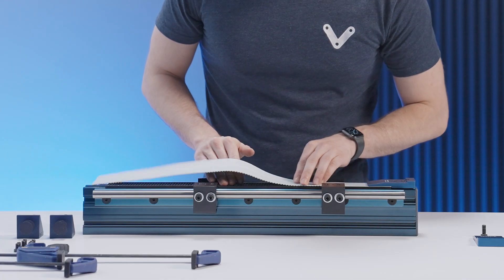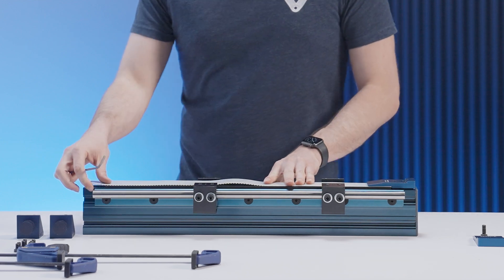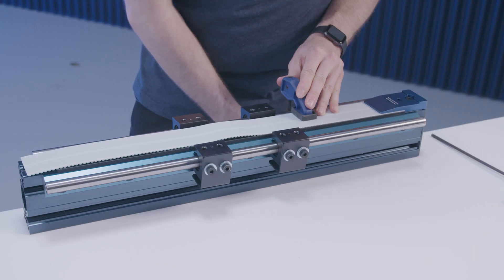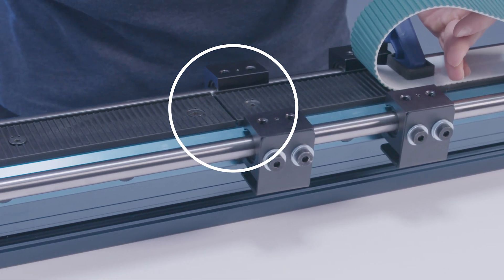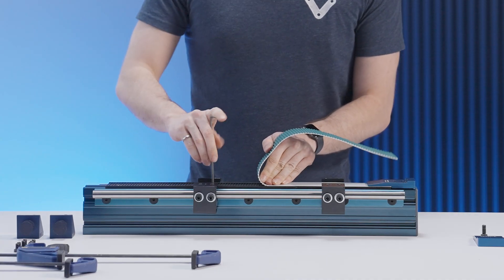With one end of the belt secured, bring the second rack segment up against the first one and press the belt down at the junction. A clamp can be used here to properly space the second rack segment. Be aware that a gap of up to 1mm can form between the rack segments — this is to be expected and will not affect the performance of your system. Once spaced, lift up the far end of the belt to secure one side of the rack segment while holding down the belt at the junction.